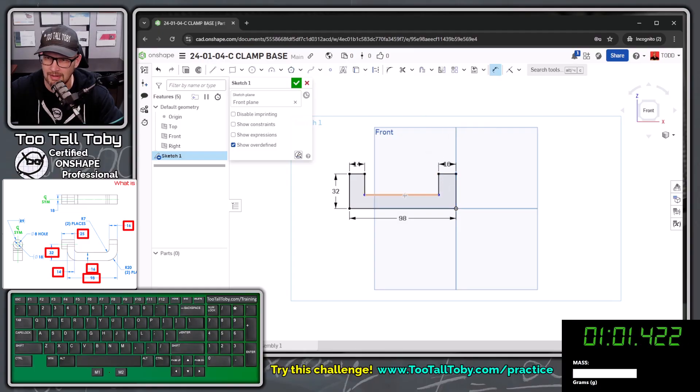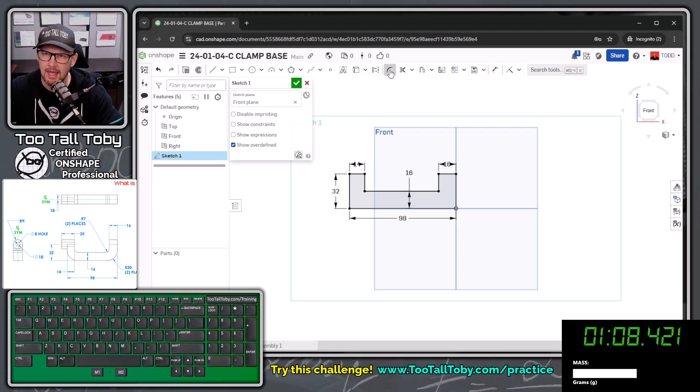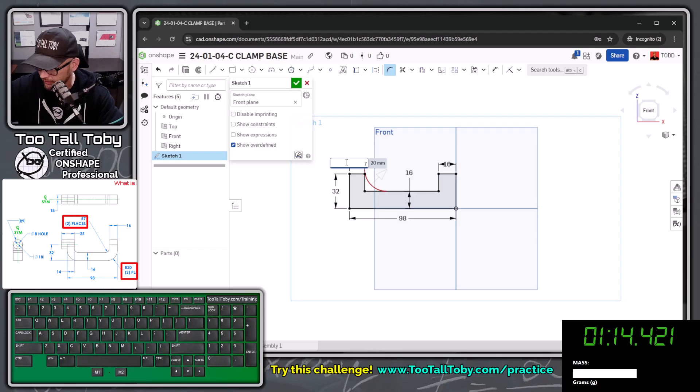One more dimension: S key dimension from this line down to here, which is 16 millimeters. Now I'll jump into the fillet command and create a fillet on this edge — double-click the radius — a radius of seven, and that also applies to this point. Then down here I'll click this point, double-click the radius and make it 20, and apply that same radius down here on this point.